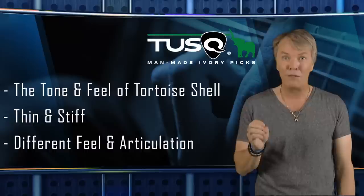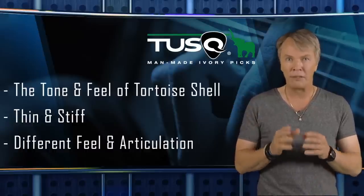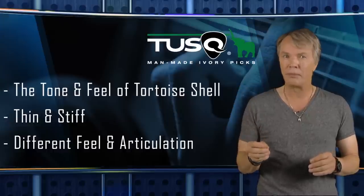This pick had the tone and feel of a tortoiseshell pick I had 35 years ago. It was thin, but a lot stiffer than an ordinary pick of the same gauge. And it had a different feel and articulation when you played it. And then there was the tone — I hadn't heard this for 35 years. Now I got excited. The feel and tone I remembered was back.